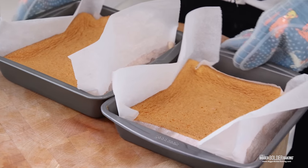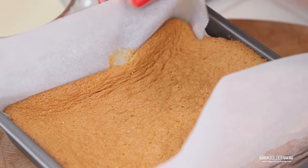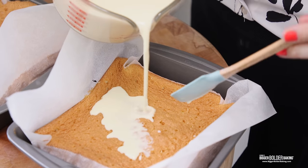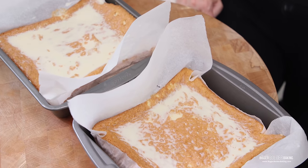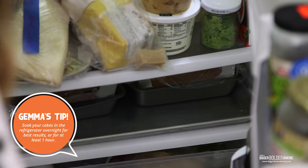After 35 minutes, these cakes are gorgeous — I can't believe how much they rose. While the cakes are still warm, poke them all over with a skewer, which will allow our milk sauce to really soak in. Don't be shy, really go for it. Then divide your milk mixture over the two cakes. Give it a minute to soak in, then add a little more. Let them cool down, cover them, and pop them into the fridge overnight. During this time, the flavor and texture just gets so much better.